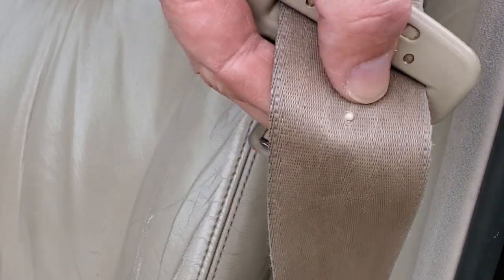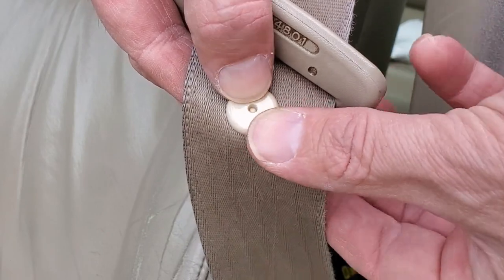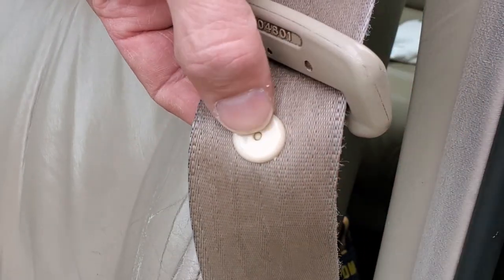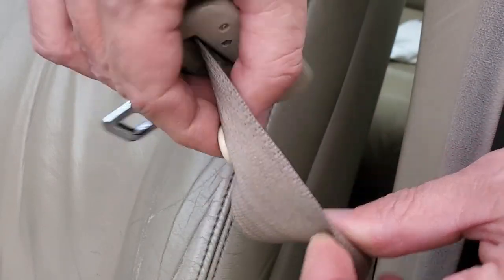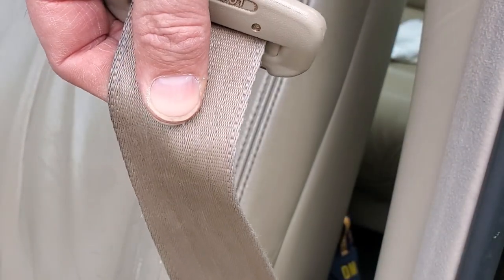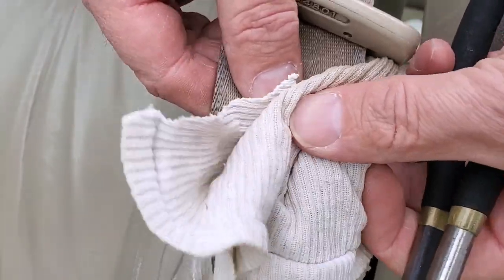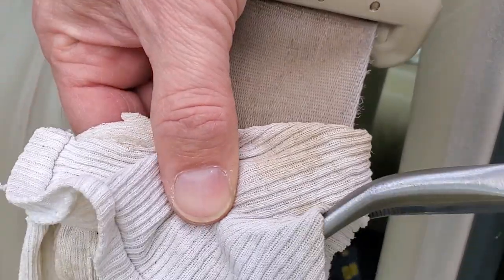Once the peg is all the way through, take the back half of the button and press it onto the peg. If you've got man hands, you're done. For everyone else, use a pliers to make sure it's nice and snug. I put a rag around it so that the plastic doesn't get marred. Give it a couple of good squeezes to make it tight.